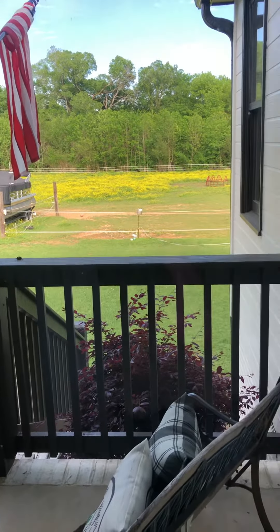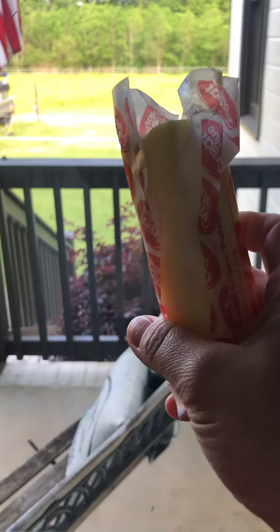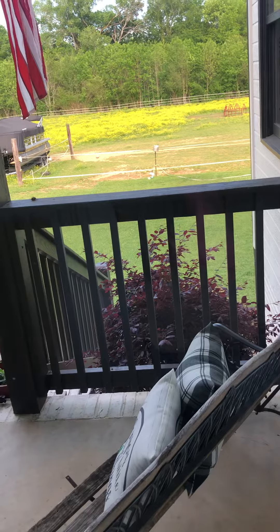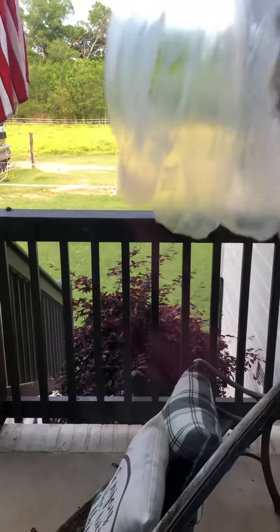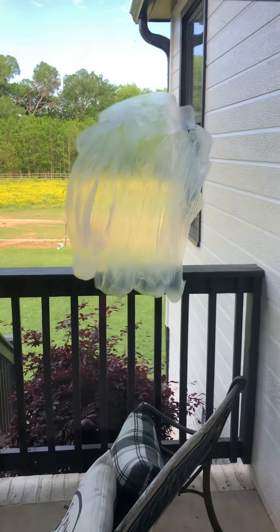Hey friends, just wanted to hop on here really quick and show you a demonstration. We have some regular butter and a clean window. What I want to show you is how well the envirocloth and the window cloth work together. So I'm going to take this butter and smear it on my window, give it a good little coating here.